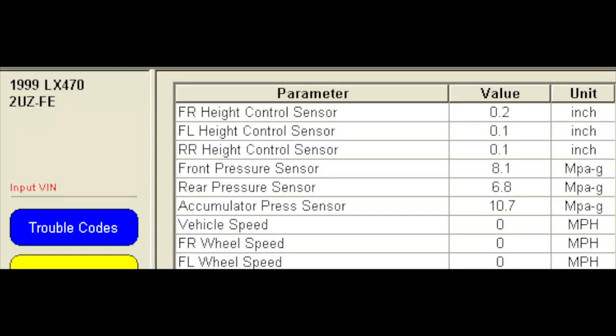Here's my data list with the new arm installed. You can see the values between left and right are now even again.